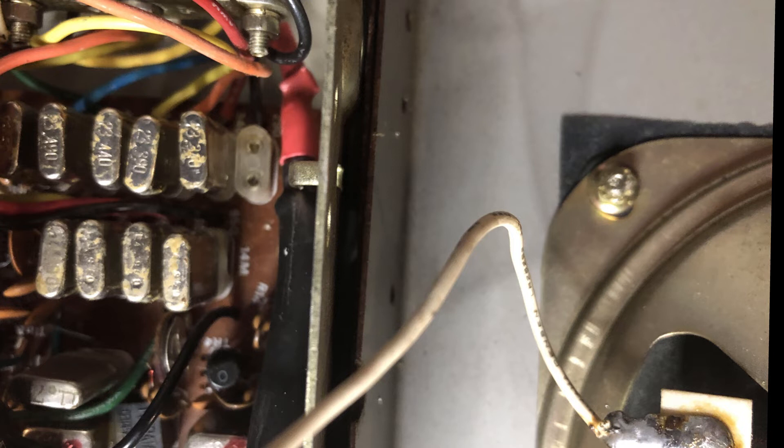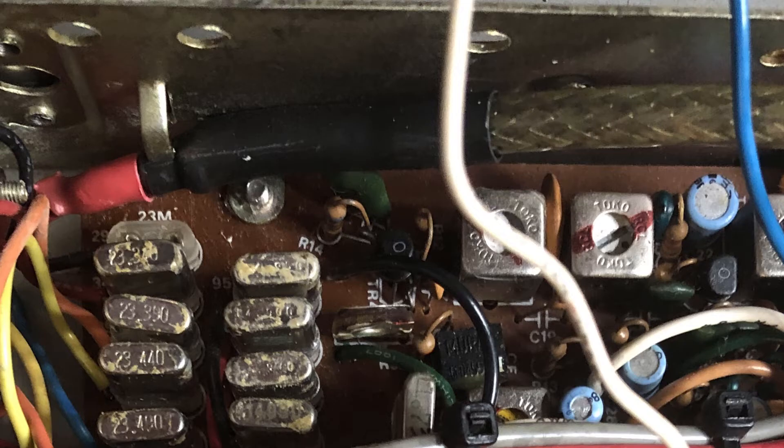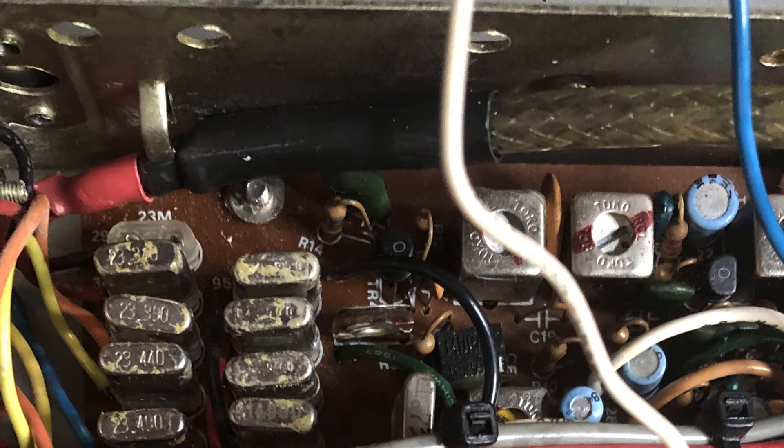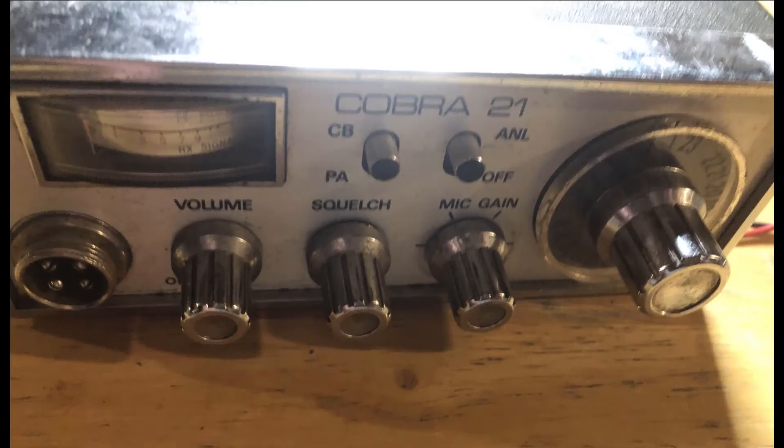This is how easy it is to connect the VFO signal. I simply removed the crystal and soldered the lead from the clock generator to the non-grounded side of the crystal receptacle. The signal wire I used is a piece of 50 ohm coax, typically used for CB antennas. I only grounded the cable on one end — where it connects to the SI5351 clock generator — to prevent ground loops and noise that could cause the radio to operate off frequency. Always make sure the channel selector is set to channel one to ensure the radio is mixing as expected.